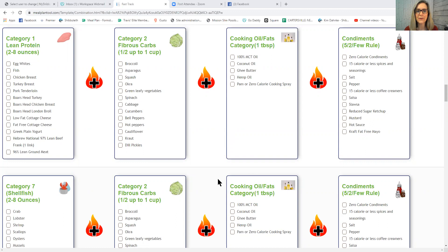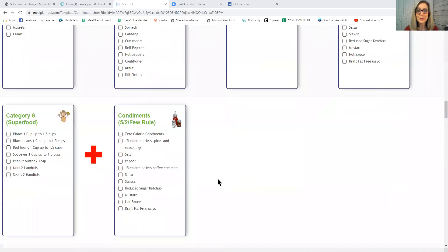MCT is thermogenic — it has a slight heating effect and helps burn extra calories. Now let's look at superfoods. Something qualifies as a superfood if it has all the macronutrients: water, protein, carbs, and fat. Examples include pinto beans, black beans, red beans, soybeans, peanut butter, nuts, and seeds. Most lighter-colored beans are energy carbs, but not all — garbanzo beans and northern beans are superfoods. If you eat those, look them up to know how to properly combine them.